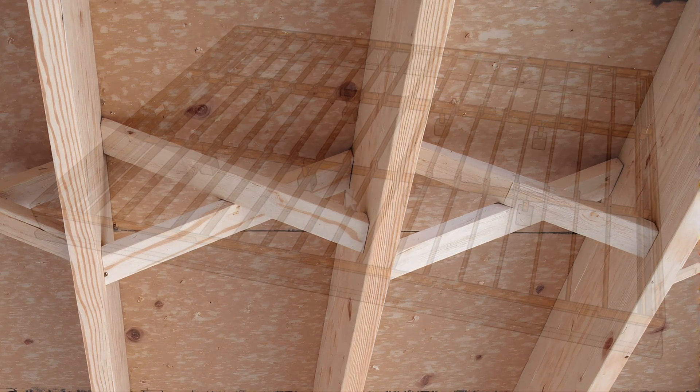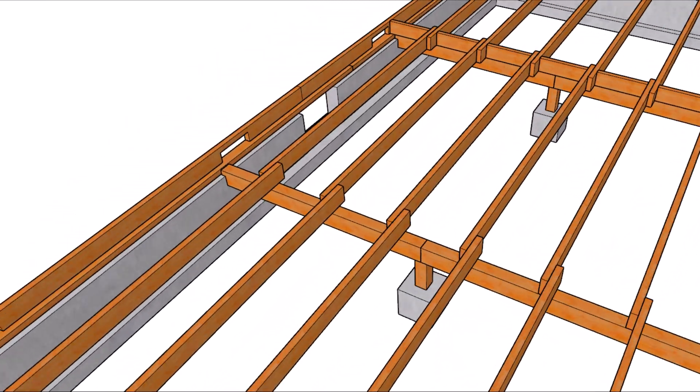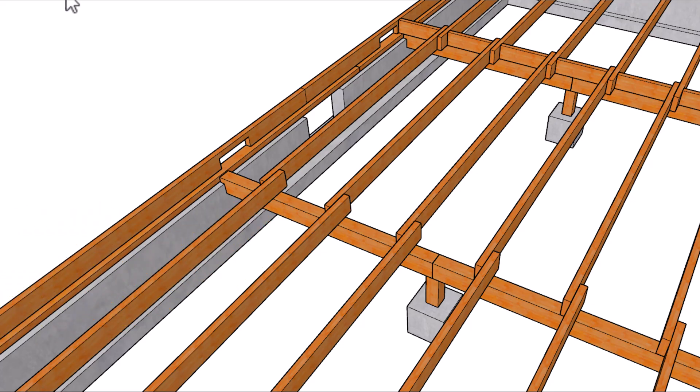Basically, what the blocking and bridging do is create a lateral connection between your floor joists. And this seemingly simple addition offers three key benefits.